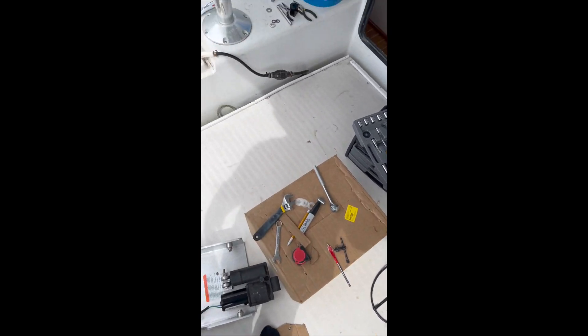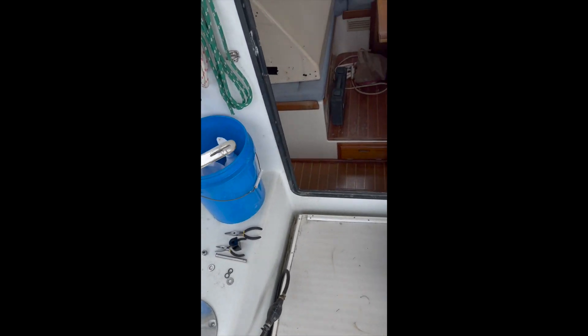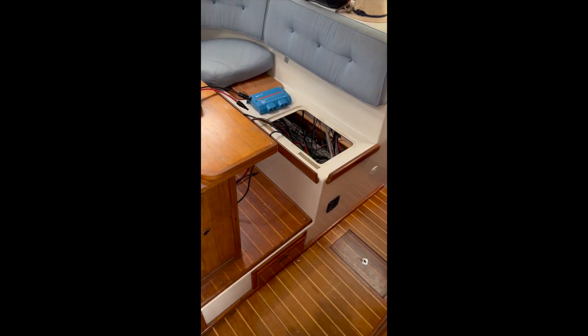Here we are on day two on the customer's boat — it's a PDQ-36. We've got the outboards already pulled out, the old 9.9 Yamaha, so I'll flip it around here so you can see that. We've got those pulled out of the motor well. We're cleaning up the motor well and getting it ready for the Bob's trim unit, which is installed there.